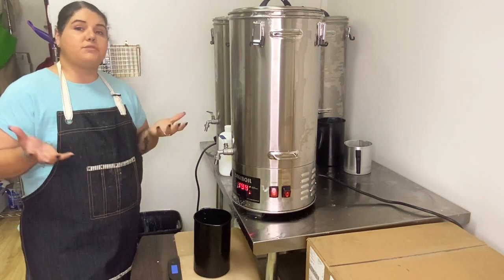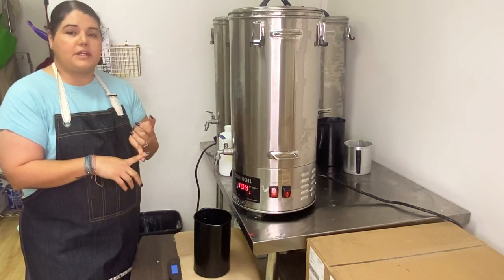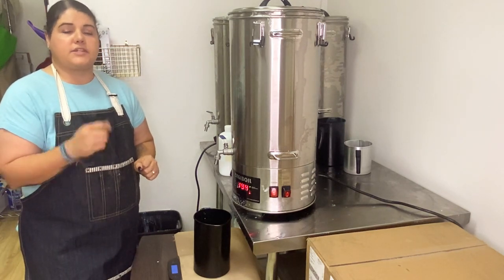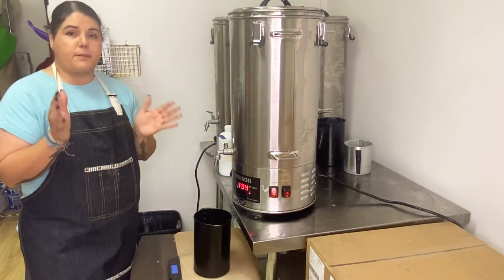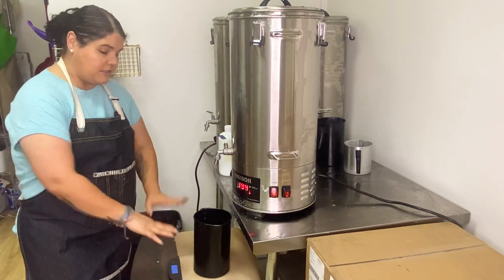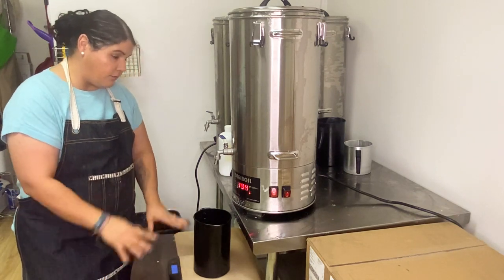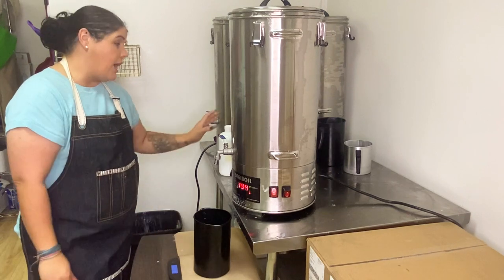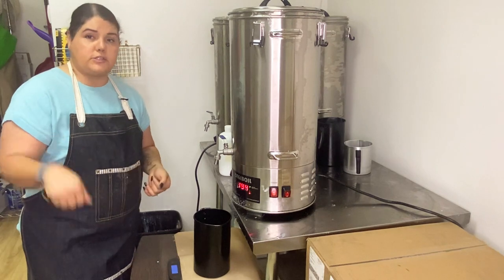I use coconut soy wax and it likes to be hot — I melt it to 194°F, pour my fragrance in, and start stirring. As I stir it drops down to between 180 and 190°F, which is the perfect temperature to pour this wax. I have my pouring pitcher sitting on a scale so I can keep track of how much wax I'm pouring in. Then while it's on the scale I measure my fragrance, start stirring, then walk over to my table and start pouring.